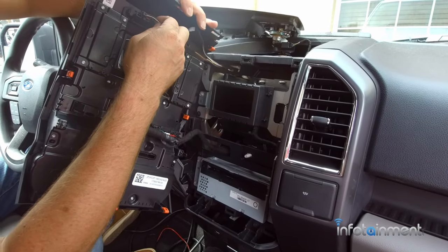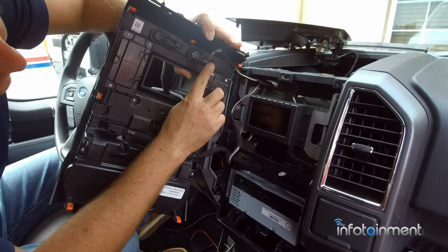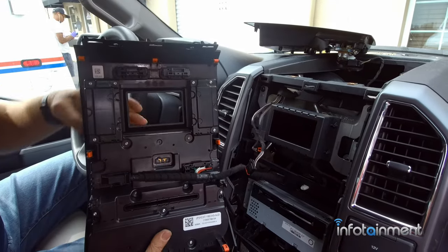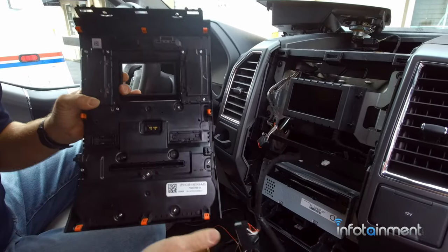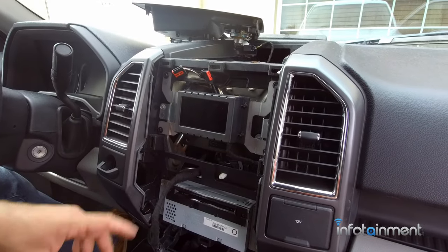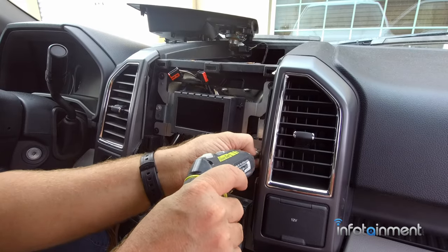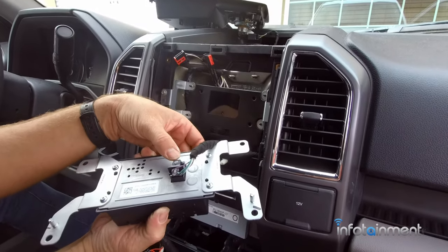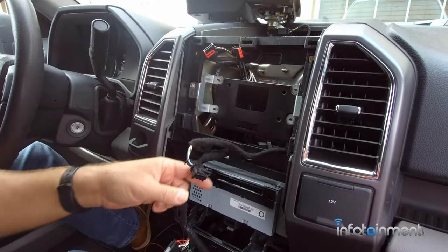Now you can use your pry tool and pull the bezel away around the perimeter — it's just held in with retaining clips at this point — or you can just muscle it; it's designed to pop right out. You're going to disconnect these two connectors up here: push this little pin in and it comes out. Then push the pins in on the ones down here and it's completely removed. Now we can remove this small 4-inch display — four screws. Push this little pin in, slide the lever over, and it comes right out.